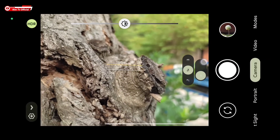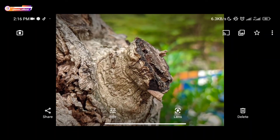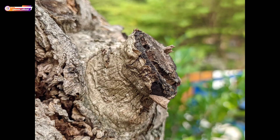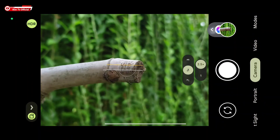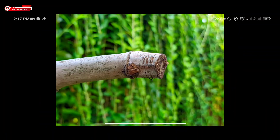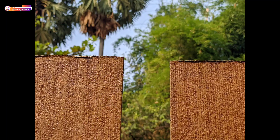Masih percobaan untuk objek macro. Mungkin untuk video ini akan saya sambung di Part Kedua — ini adalah Part Kesatu, agar durasinya tidak terlalu panjang. Nanti akan ada video lanjutan di Part Kedua. Di Part Kedua saya akan review semua fitur, termasuk untuk objek orang dan foto malam hari. Cukup sekian video kali ini, semoga bermanfaat. Jangan lupa tinggalkan komentar, like jika suka. Sampai jumpa lagi di video selanjutnya.